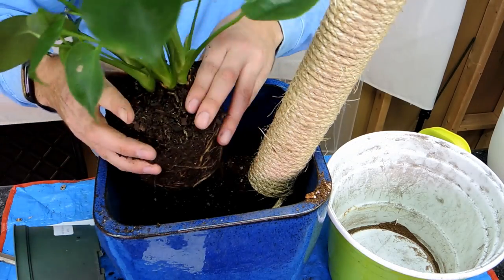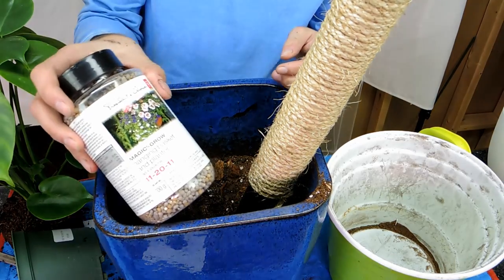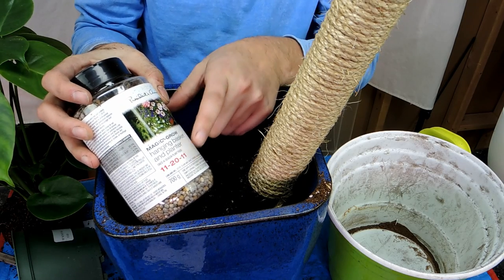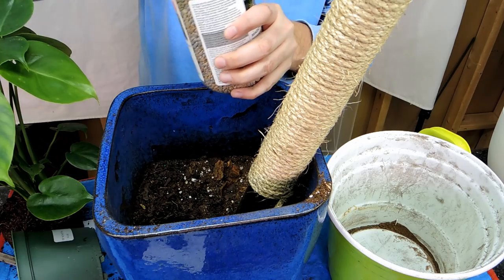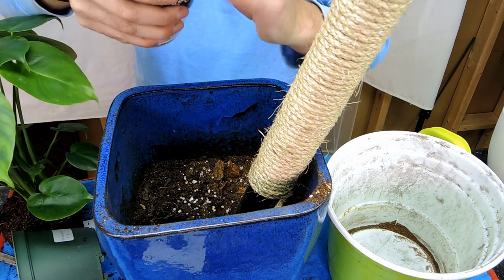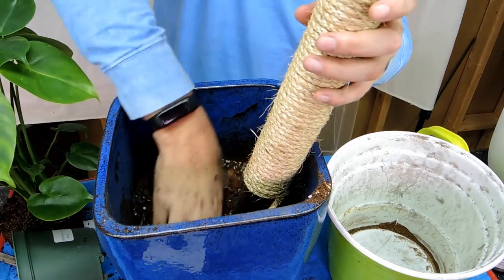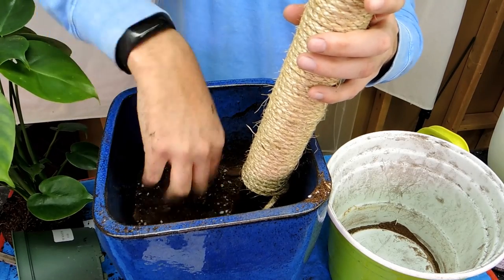I see there's some slow release fertilizer in the commercial mix, so I'll add some to mine as well. This might not be the ideal option — it's for a hanging basket so it's more for a blooming plant — but it still has nitrogen in it and will work as an all-purpose fertilizer to help the plant grow. I'm going to put a few shakes of this in and mix it throughout.